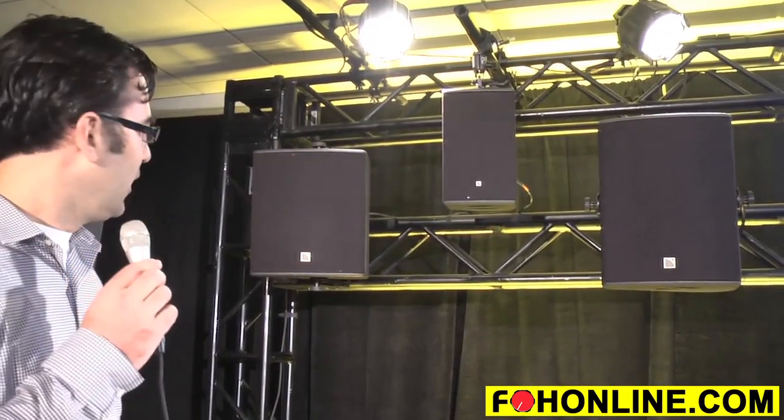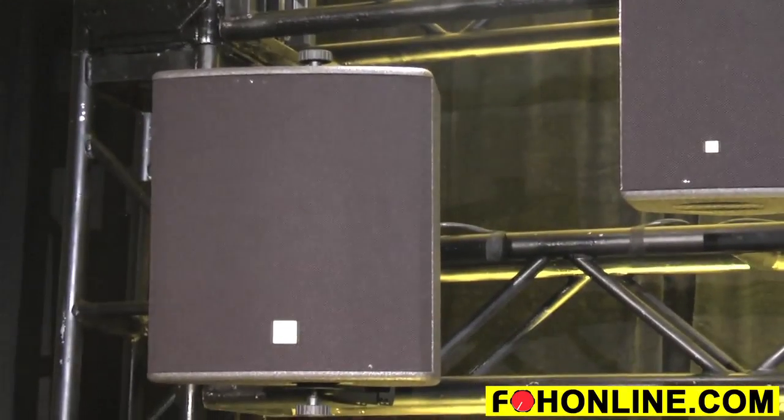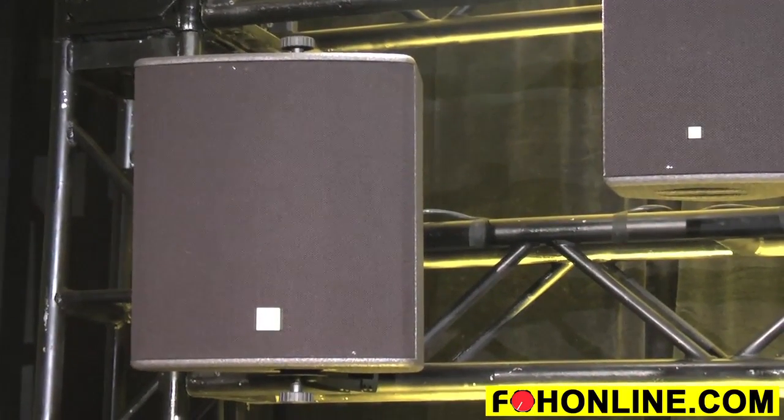The X12 here on my left is a multi-purpose enclosure with an ellipsoidal 90 by 60 pattern. It goes down to 59 hertz and does 134 dB at 1 meter.